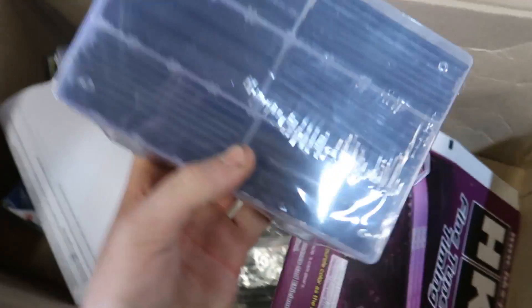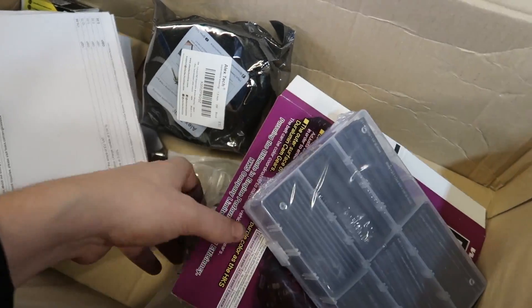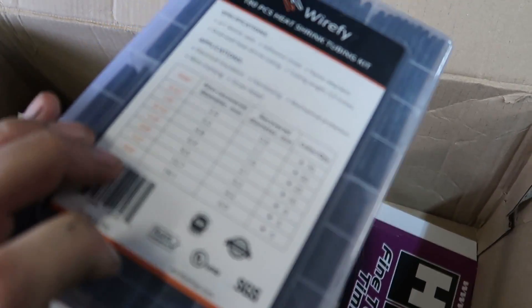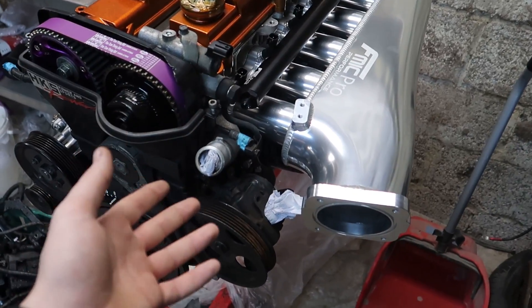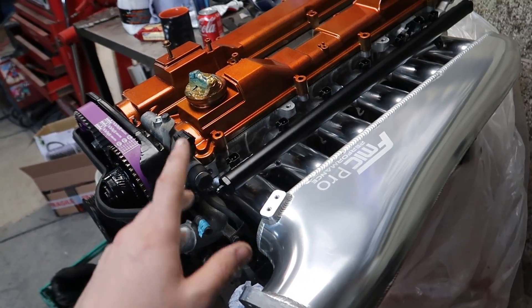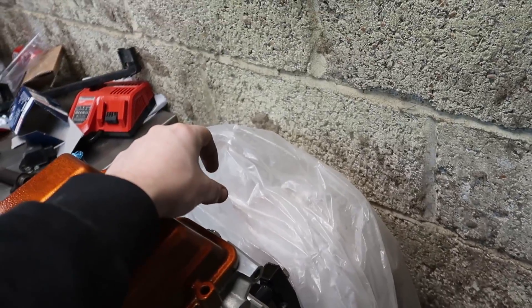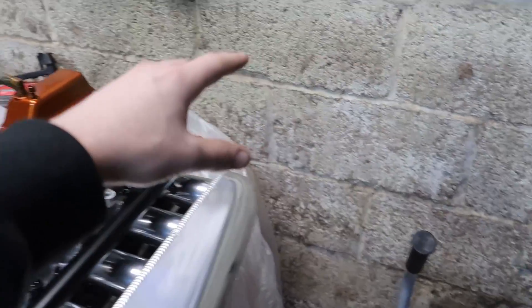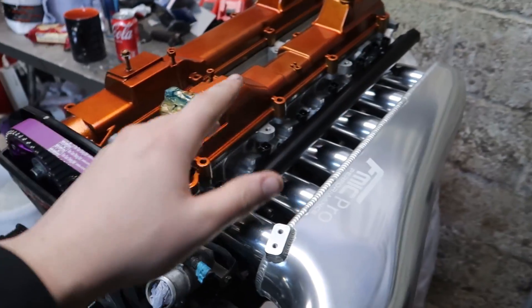We've got all this wiring shielding to make it look neat, different wire thicknesses, and loads of heat shrink. Some heat shrink has glue in it so when you melt it, it seals really nicely. I won't film the whole wiring process because it would be a three-day video, but I'll give updates. The coils will be on their own terminated sub-harness with a plug so you can remove them easily, and injectors will stay on the main loom.